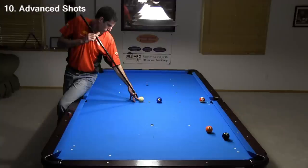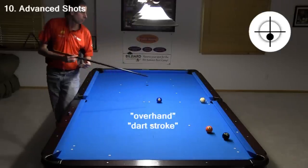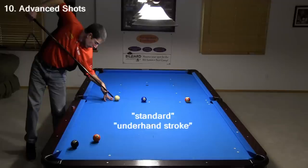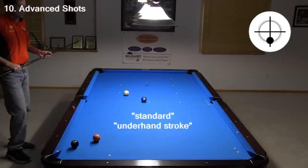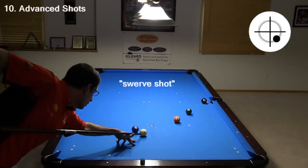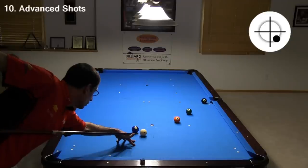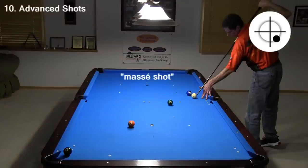The jump shot is an important weapon in modern pool. Sometimes an overhand dart stroke is a good choice. Most people feel more comfortable with and are more accurate with a standard underhand stroke. Normally, you want the cue as level as possible to limit unintentional swerve. But when necessary, cue elevation can be used to purposely swerve the cue ball around an obstacle — in this case the 6, shooting at the 8. And with a lot more cue elevation, you can execute a large curve, a masse shot.